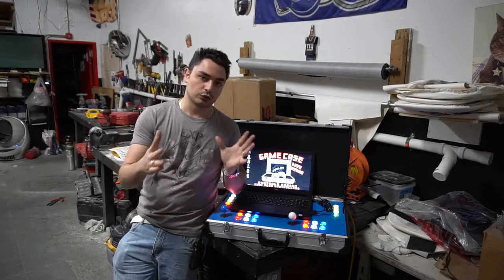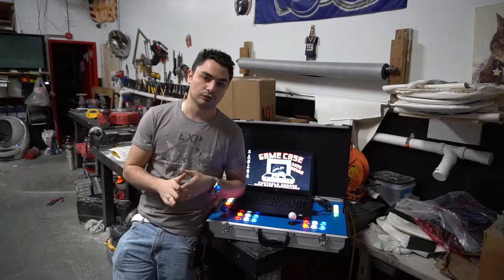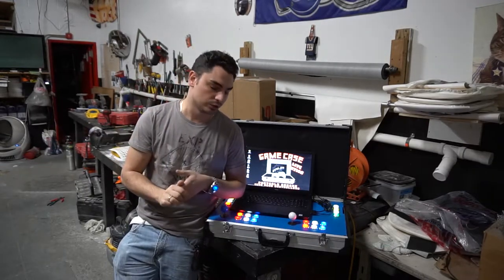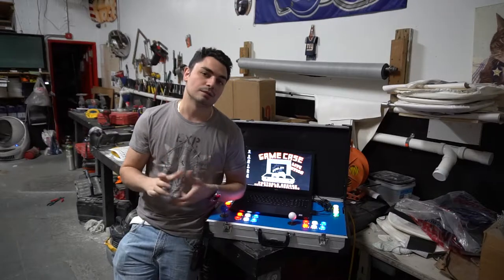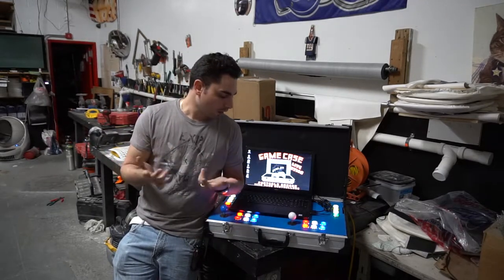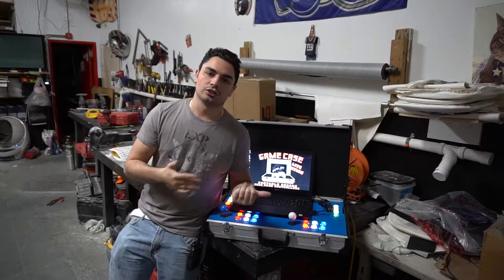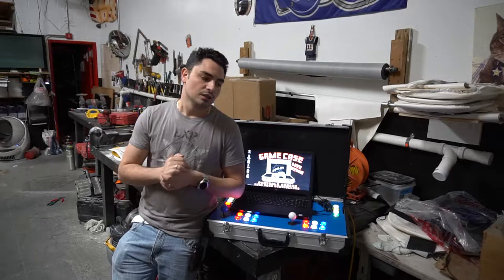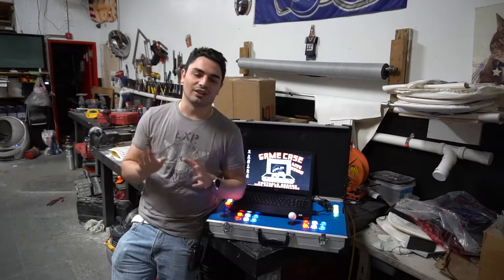You could do a PC-based system — an actual PC desktop — which we are going to do for somebody's bar top pretty soon. You'll see in the future, maybe in about a week or two, we're going to do an actual PC build — same kind of concept, but it's no longer portable. The biggest challenge with HyperSpin is that HyperSpin is a whole other headache.